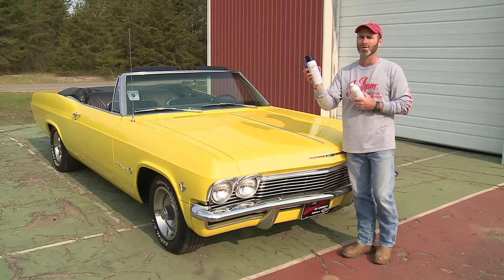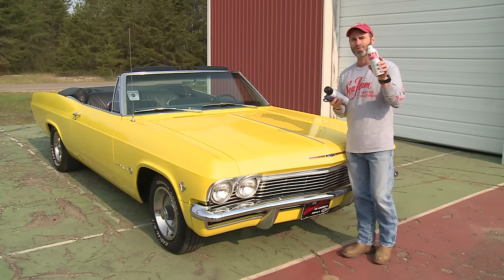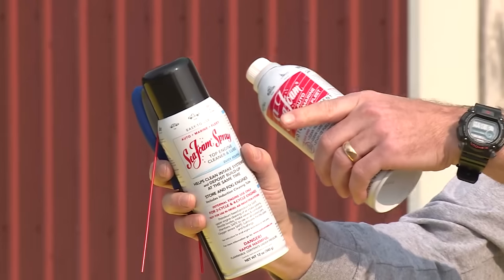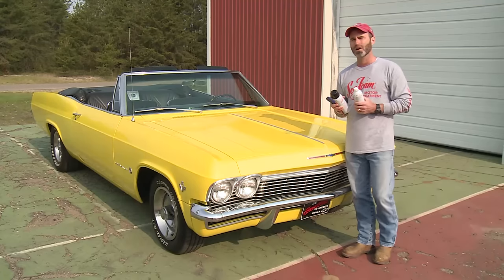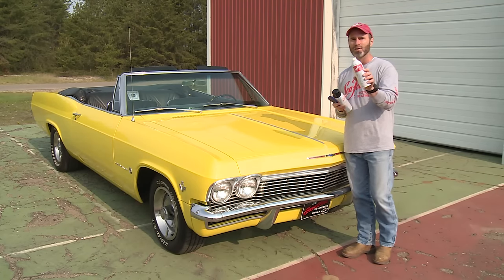This is a great system for those of you with old classic cars like this. All you need is a can of Seafoam motor treatment, a can of Seafoam spray, and scissors. Before we get started we're going to treat the tank with a cleaning dosage of Seafoam motor treatment.